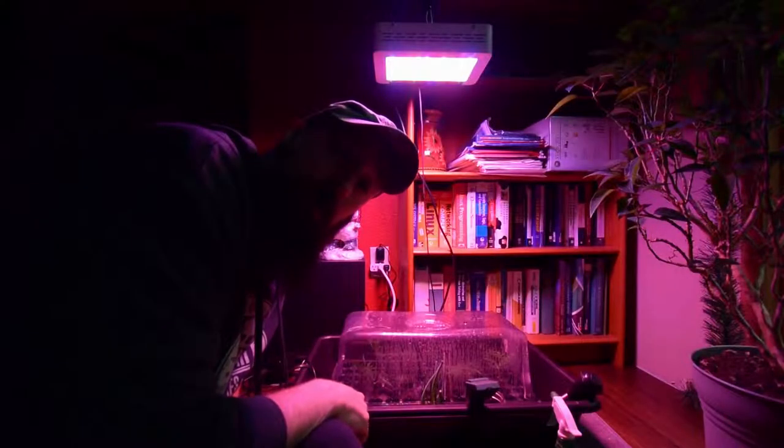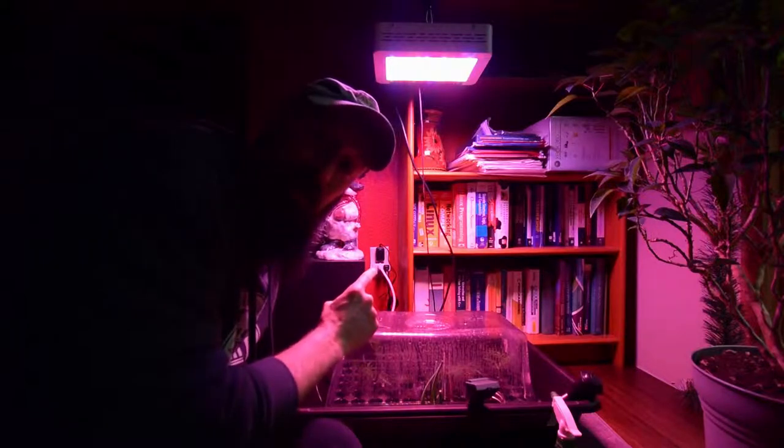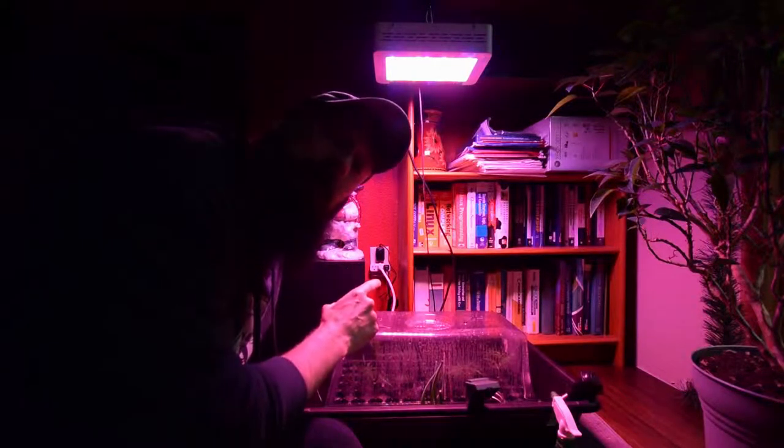Hey everybody, this is Brian again from P&B Homesteading. I wanted to show you take two of doing my critical mass mint.